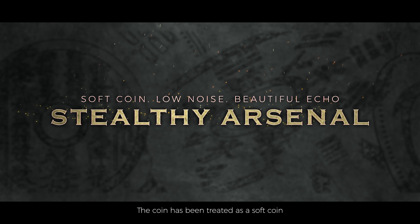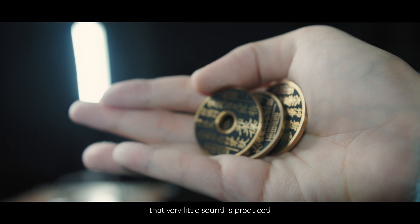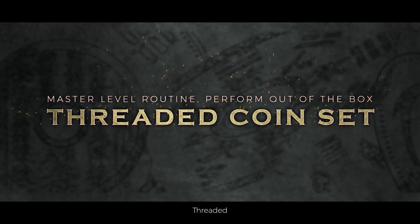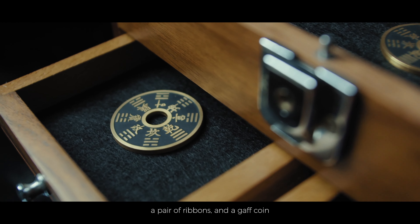The coin has been treated as a soft coin, meaning that very little sound is produced when coins rub against each other, but it will produce a beautiful echo when you flick it. Threaded comes with three Shangui coins, a pair of ribbons, and a Gap coin.